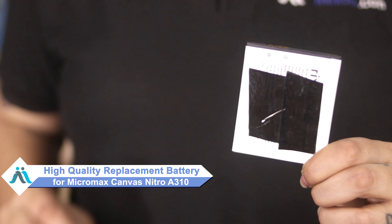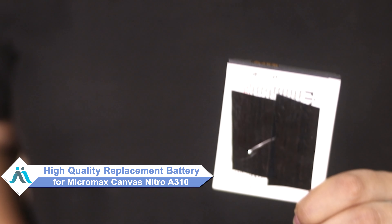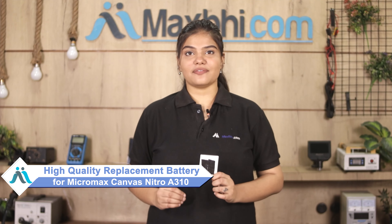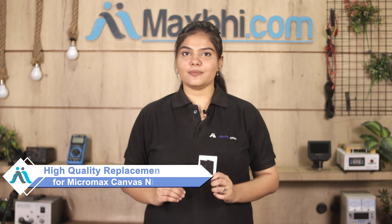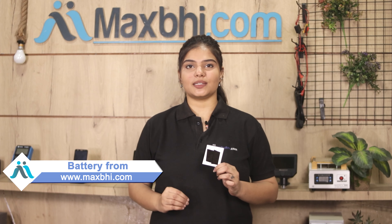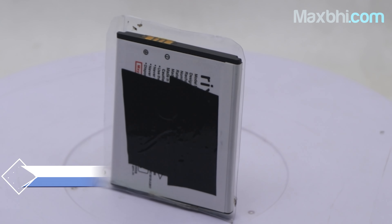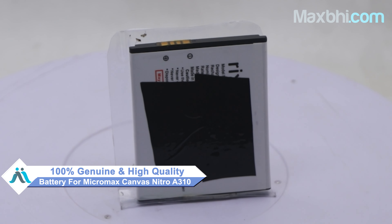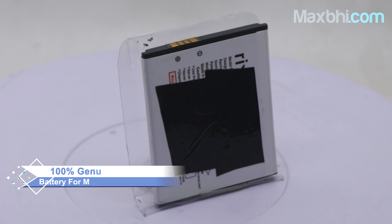Don't worry. You can now buy a high quality replacement battery for your Micromax Canvas Nitro A310 at a very affordable price from MaxP.com, and fix your phone yourself at home or get it repaired by any professional very easily. This battery is a 100% genuine quality product which works similar to your original battery with a perfect fit for your Micromax Canvas Nitro A310.